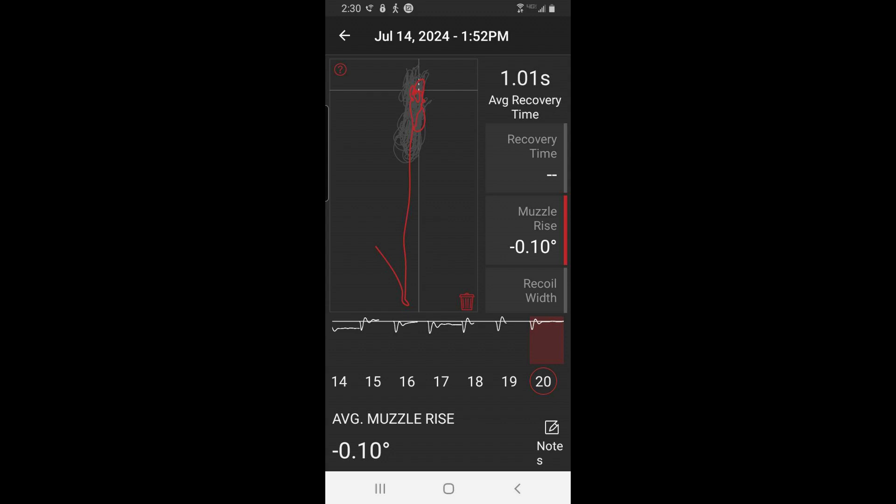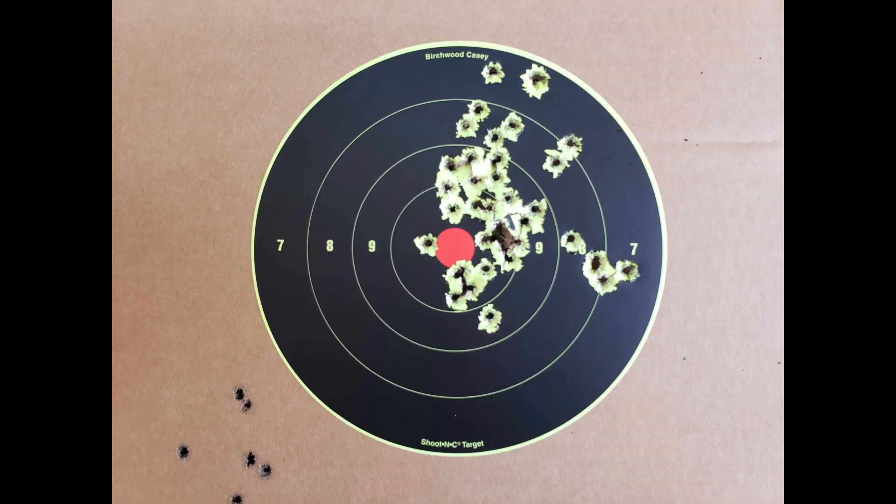The XC40 shots in the group you'll see at the end of this video, and then the cosaint — I already explained what I was having problems with the grip safety; I'm not used to that short grip. But what shocked me between the three videos is the cosaint is flatter than the XC, which is unheard of for a three-and-a-half-inch gun.